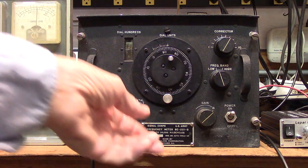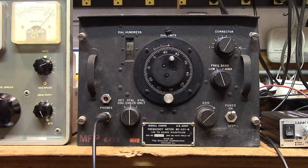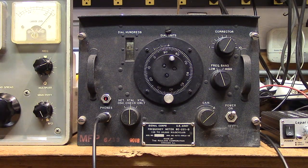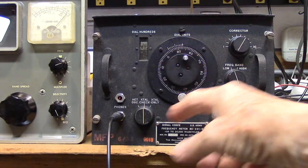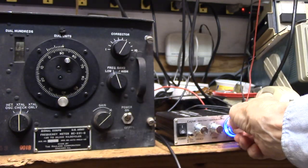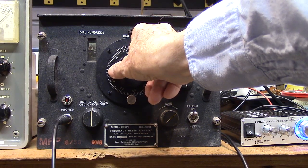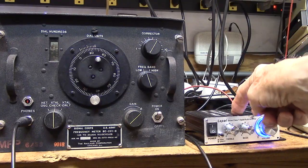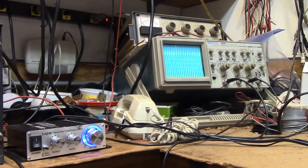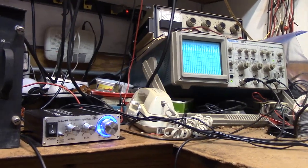If I turn it to this position, that's just the oscillator running. If I turn it to the crystal position, I can get some heterodyne — that's coming off of the receiver. As far as the audio goes, I have a little audio amplifier right here. That is the heterodyne coming off of the earphone jack. Because I'm running it at low voltage it doesn't have a lot of output, so I'm using this little extra amplifier.